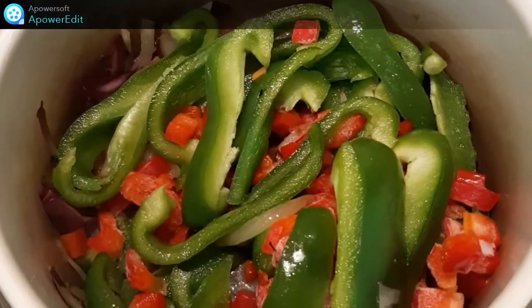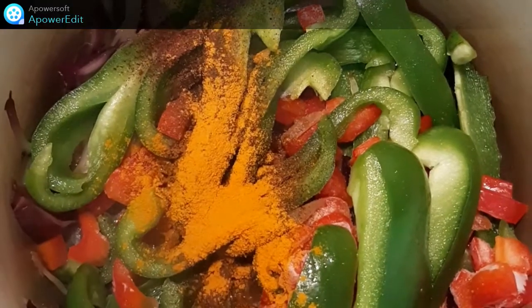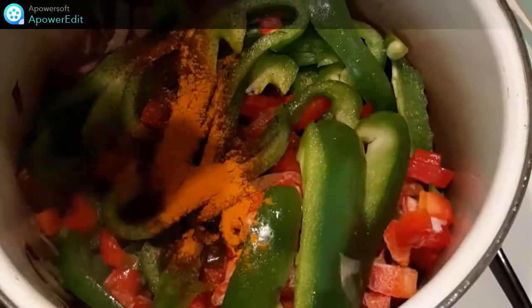J'ajoute ensuite mes poivrons, puis mes épices : ici le paprika, ensuite le curcuma, le gingembre.